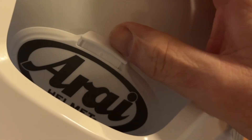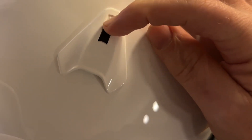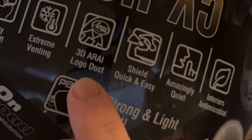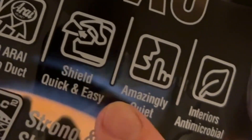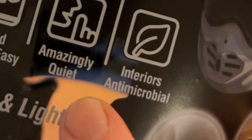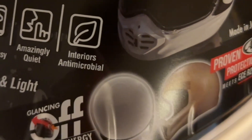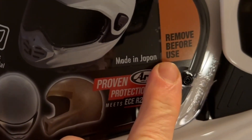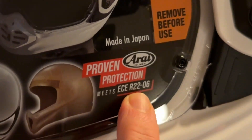We have a vent here on the front and up on the top as well, plus another one further up - with three different settings. There's also one in the back, so there's a considerable amount of ventilation. The label also mentions the 3D Ryotour logo duct shield, quick and easy, and says it's amazingly quiet - though I don't know the decibel rating yet. The interior is antimicrobial. It meets ECE R22.06 certification.